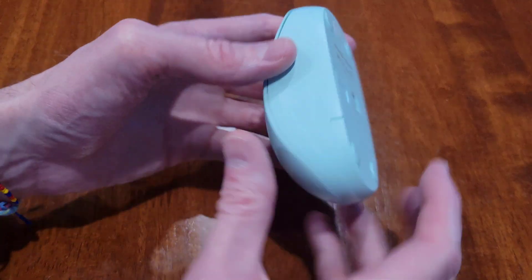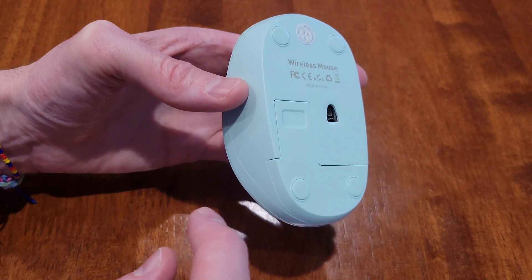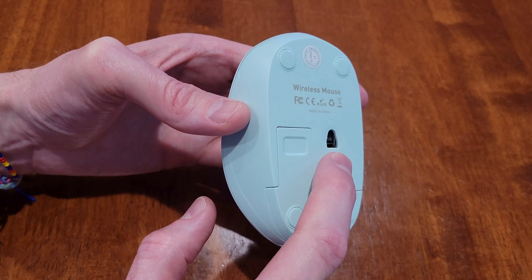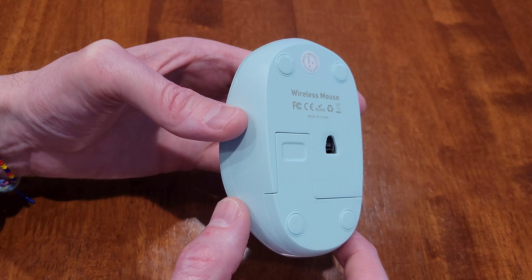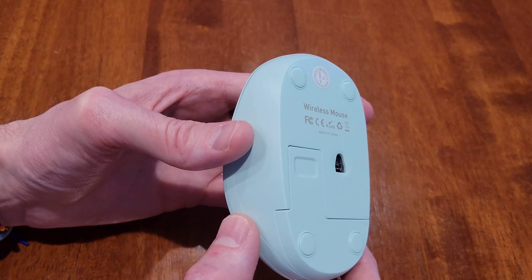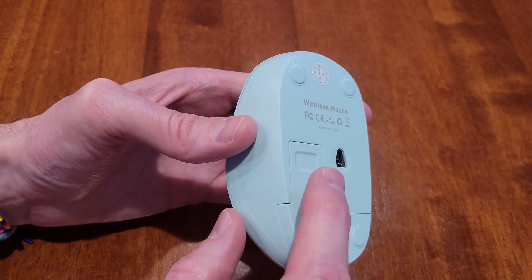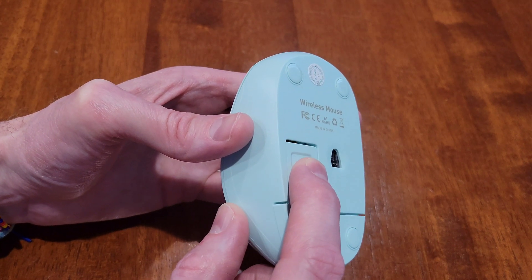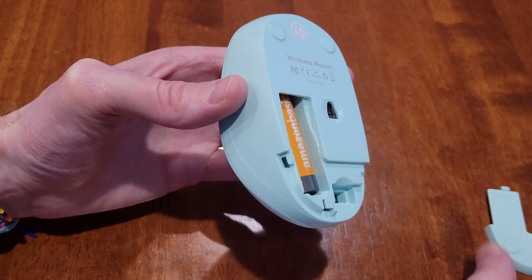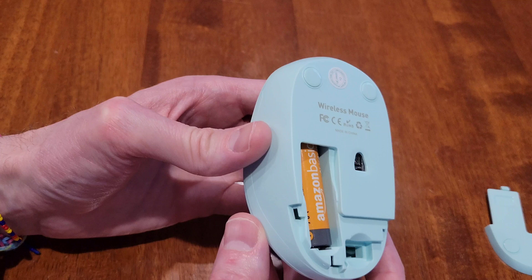The next thing we can look at is to make sure that the battery is installed the correct direction. Before we do this — this is where the laser light comes out — you want to make sure that the laser light is not pointed at you or at anybody else. I have the mouse held at an angle so the laser light is not pointed at me. Then I'm gently going to push down here and slide downwards until the battery compartment door comes off. Then you just want to make sure that the battery is installed the correct direction.